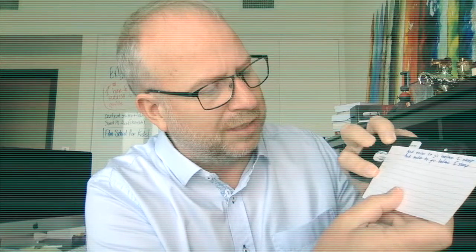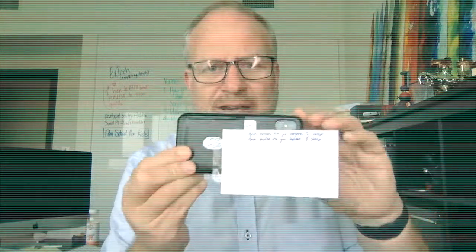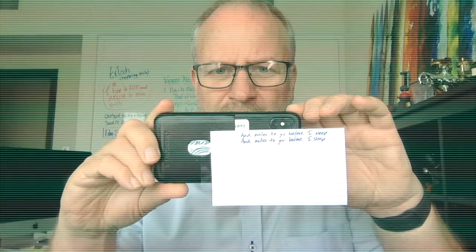Let me show you how I use that. I've got a little handwritten cue card right here. You're going to need a little bit of clear tape. If I was shooting on my phone, all I would do is put some tape on one edge of the cue card, and then tape it to my phone so the center of what I'm reading is just below the lens. Do you see how that is just below it?